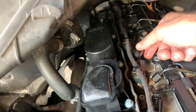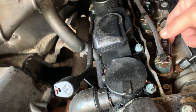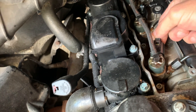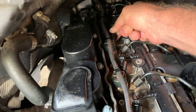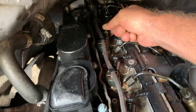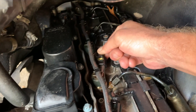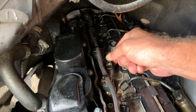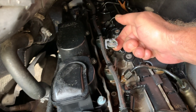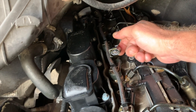Unplugging injector number two makes a very definite difference audibly when I'm standing there, but it doesn't really pick up on camera for some reason — you can hardly hear the difference. It's hardly noticeable on the video here, but when listening to it standing in front of the van, there's a very noticeable difference when unplugging number two. It stops smacking, but continues to kind of knock a little bit, and then that knock grows back louder and louder over the next couple of seconds.